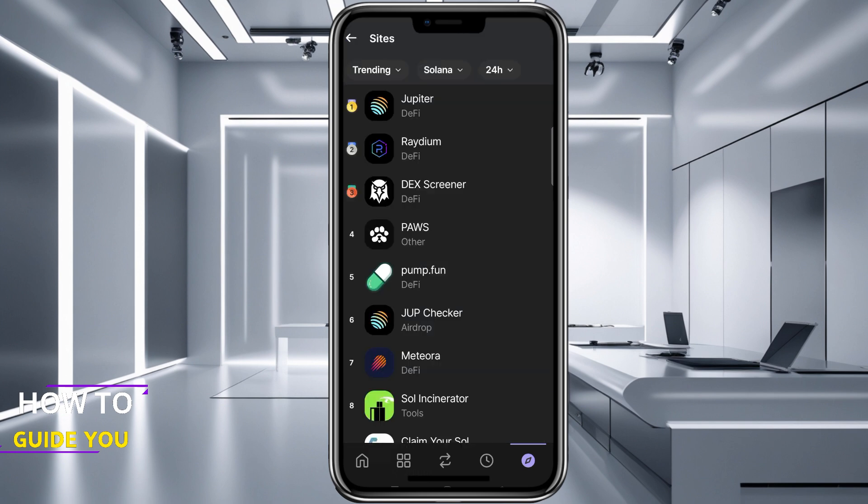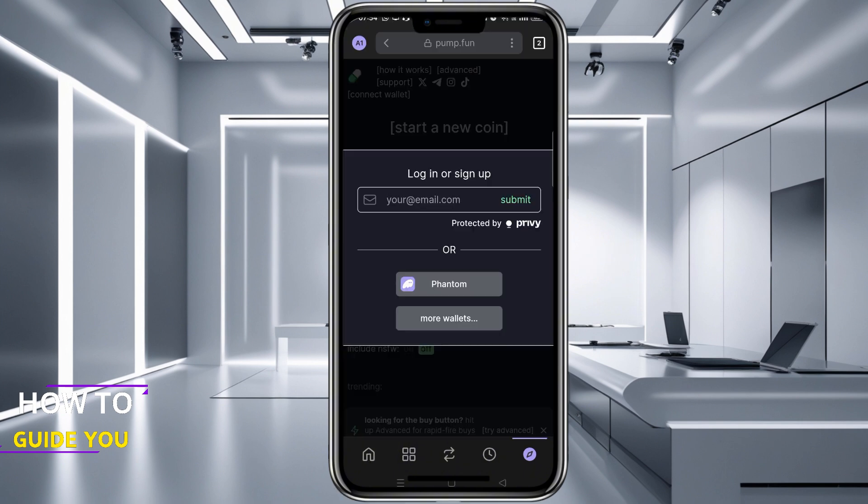On the next page you will see pump.fun. From there you want to hit Connect Wallet on the top left hand side of the screen and that will prompt you to log in.